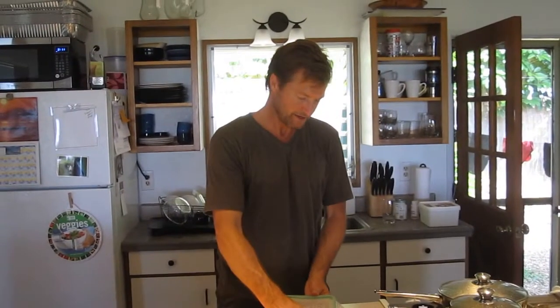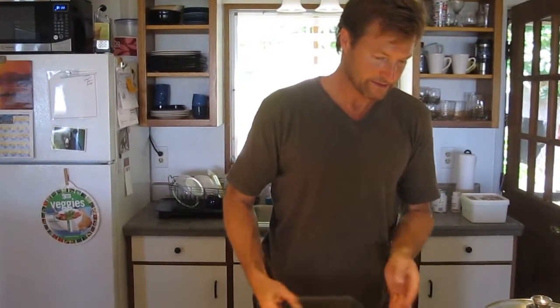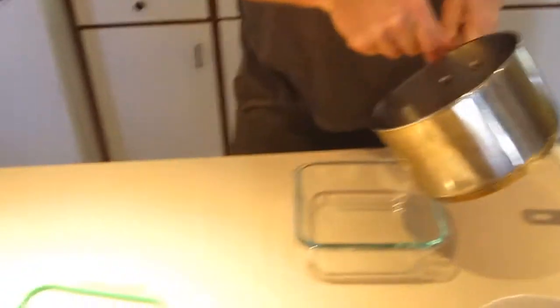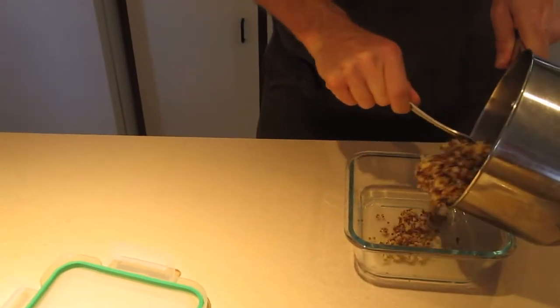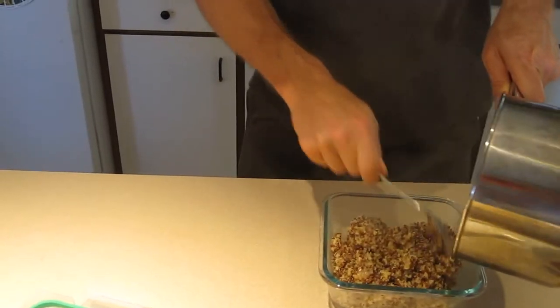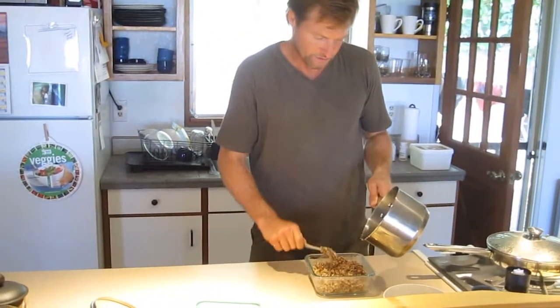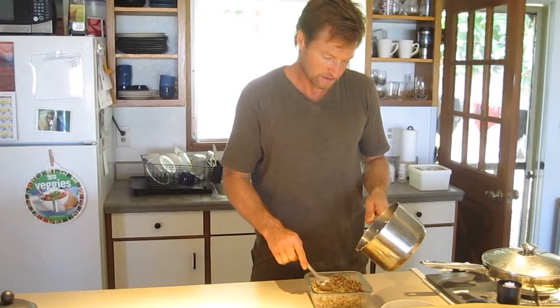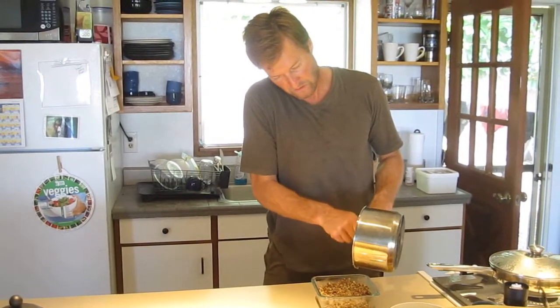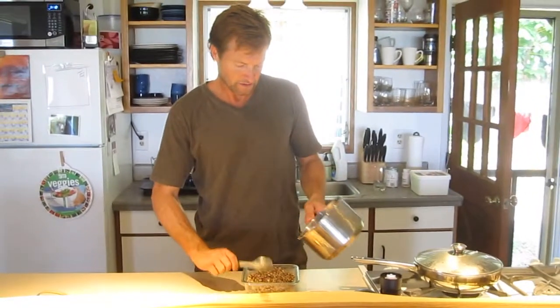Now that our fish is ready, we want to pack our to-go container. I have glass — I like to put all hot items in glass. I think it's just better all the way around and easy to clean. We put our quinoa in first. This will be lunch for two, so I used about a cup of quinoa with two cups of water. You can either take this to work for lunch or, like we're going to do, take it to the beach.